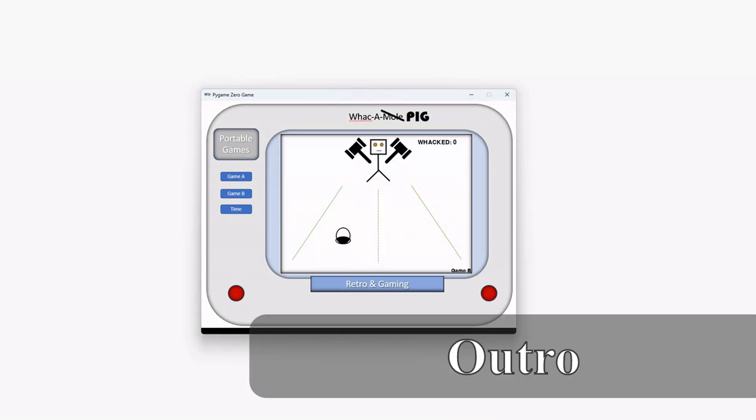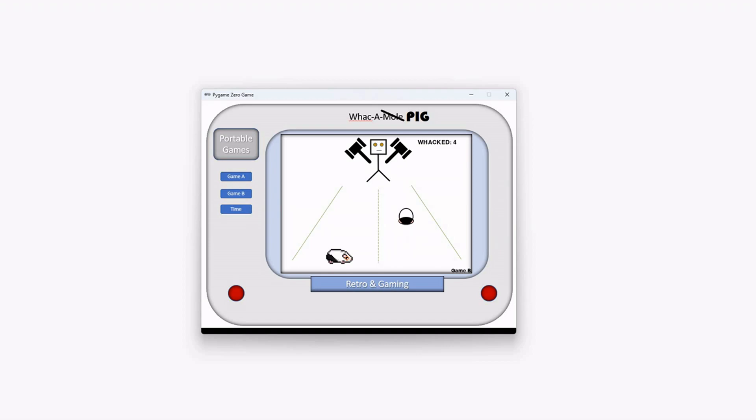That's it for this episode. Please have a look in the video description for links to the code and articles that will enable you to create your very own Game & Watch-like game. Thanks for watching, and I hope to see you next time.